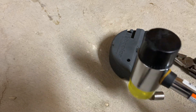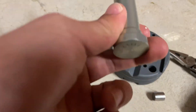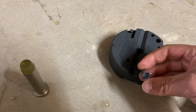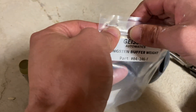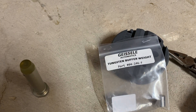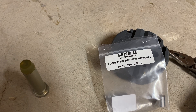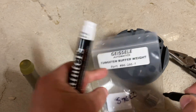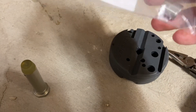We're using a rubber mallet so we don't mar or damage our buffer. Now let's take the removed steel weight, put it in the bag, and label the bag as a steel weight so there's no confusion. Mark 'steel' on it and put it away.